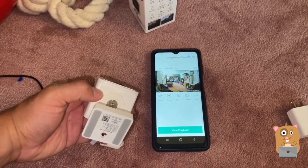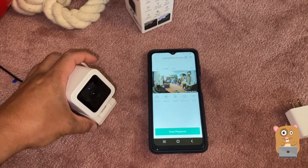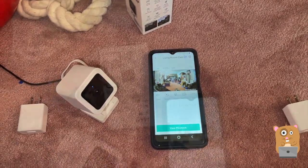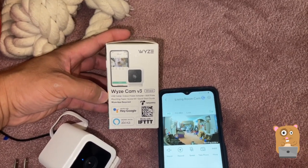Or you can record to the micro SD card. I think I'll just record to the micro SD card for now for the indoors; for the outdoors, I'll have it upload to the cam. So this was just a quick overview of the Wyze Cam version three.